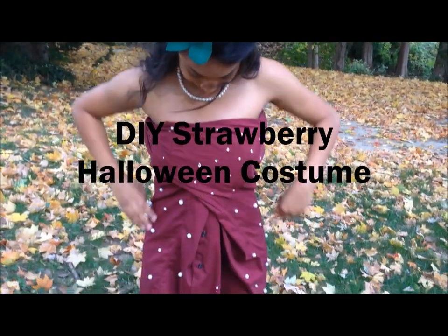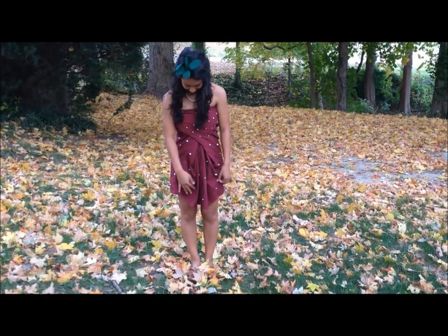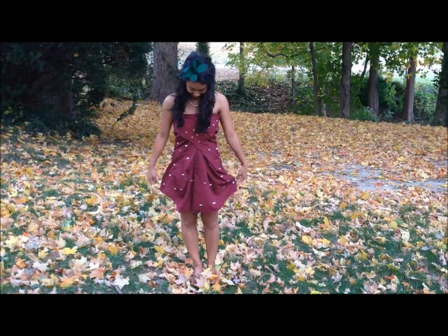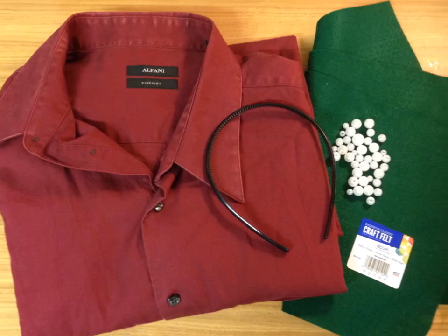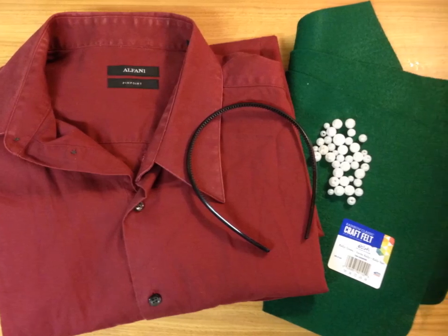Hi everybody! Halloween season is coming up in a couple days and I wanted to show you what I chose to be for Halloween — a strawberry! I don't believe in buying $30 costumes made of cheap fabric that I'm going to wear for one or two nights, so this video will consist of the steps I took to making this costume which only cost me $5.